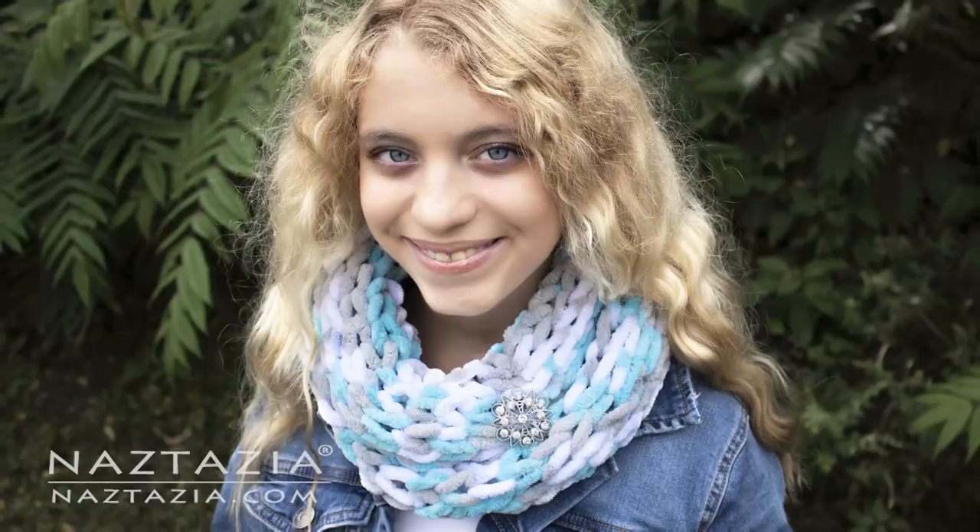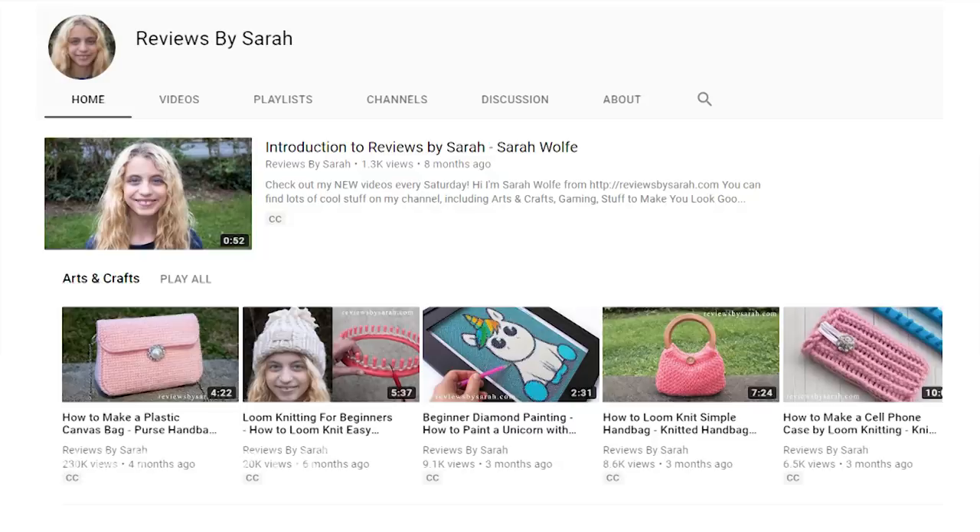You can add a decorative pin like I did on mine if you want. You can find more information on my mom's website, naztazia.com. Please subscribe to my YouTube channel at Reviews by Sarah. Thanks for watching!